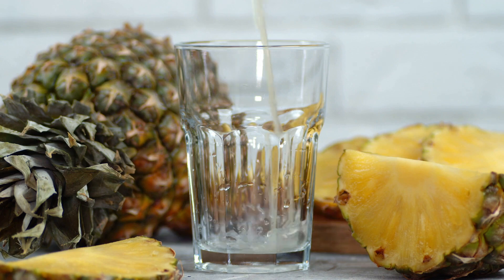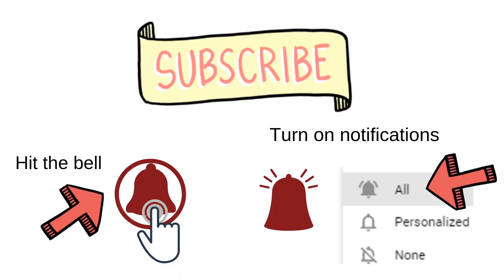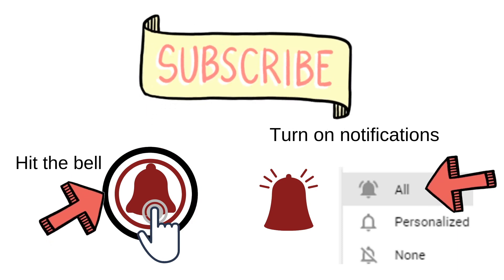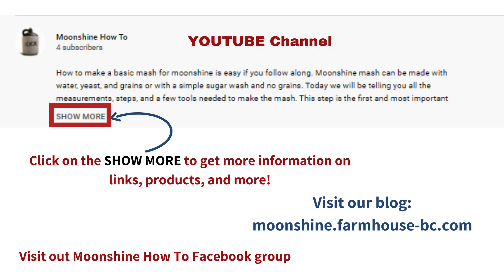Watch the pineapple moonshine recipe and go get that recipe too. We're just going to keep giving you more recipes so you can build your very own summer, winter, fall, and spring drink list. We'll see you next time.